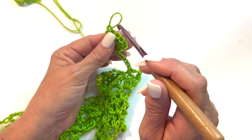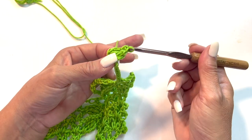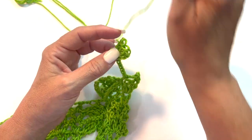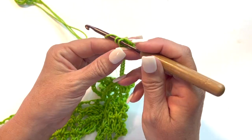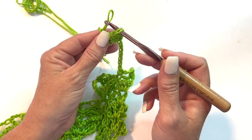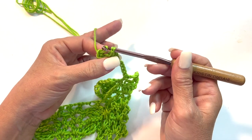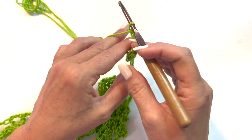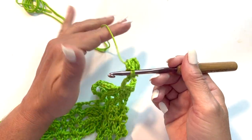Remove the hook from your working loop, count back to the first of those 5 doubles, then insert your hook into the working loop to pull it through. Sometimes you make a mistake — it's okay, you just fix it. Let's go back — now we're back to 3 doubles of our 5. Then move your hook, insert into the first of the 5, insert your hook back into the working loop of the 5th and pull it through. Chain 3, slip stitch into that same 4th chain that we worked the popcorn into as well.